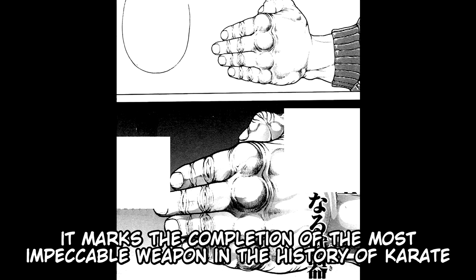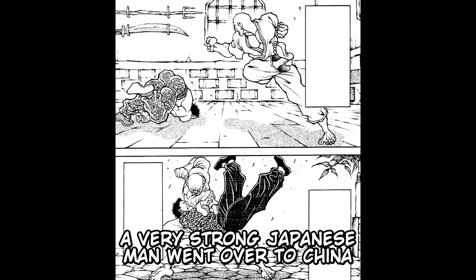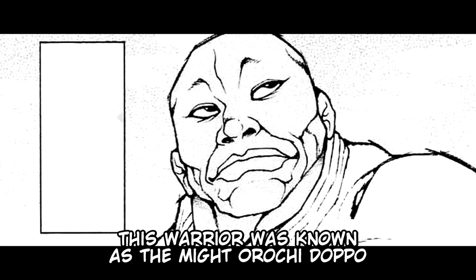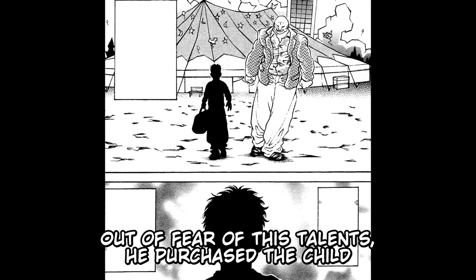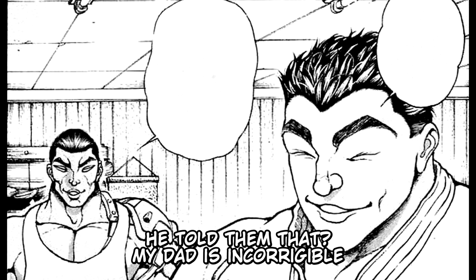Retsu is amazed, saying: "Now I see why everybody calls you lethal weapon." Once upon a time, a very strong Japanese man went over to China, constantly engaging in kumite bouts with numerous martial artists, and was victorious every time without exception. This warrior was known as the mighty Orochi Dapo. Legend says that upon returning to his country, he saw a child in a circus troupe whose talent exceeded even his own, and purchased the child to be trained as the next Orochi demon of karate. Katsumi laughed and said: "He told them that? My dad is incorrigible."